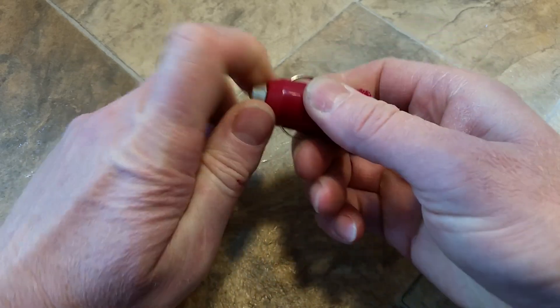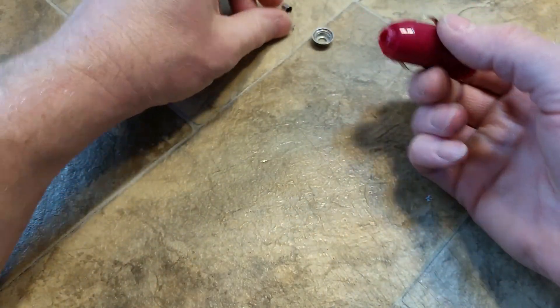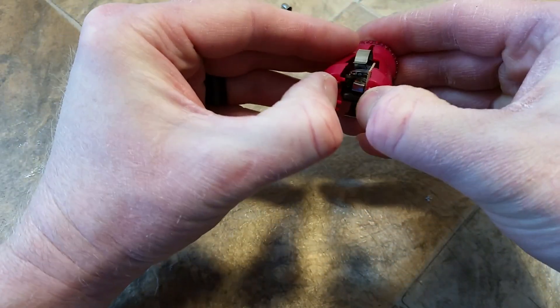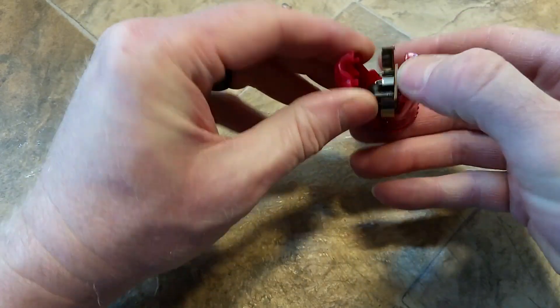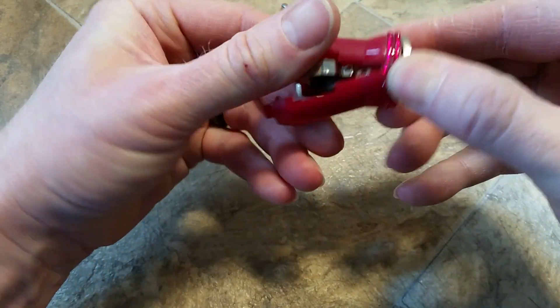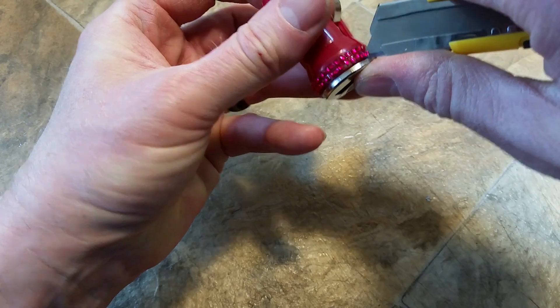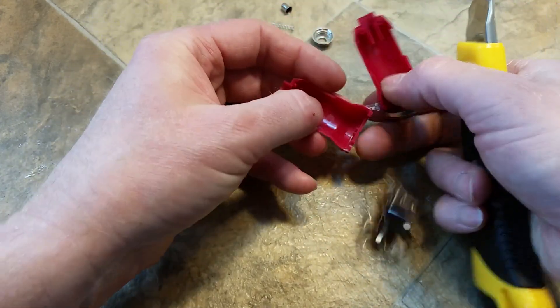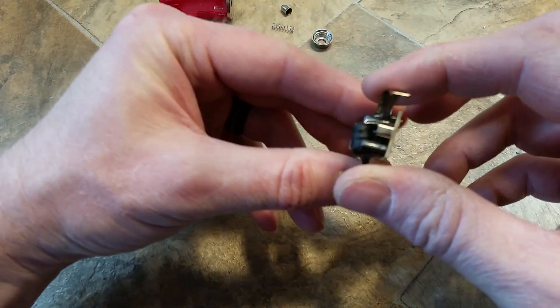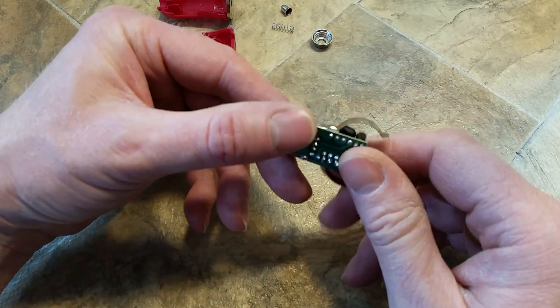Take apart this little USB car charger — it just unscrews. Springs and everything else fall out. This just pops apart. You may have to cut these fancy rhinestones to get it apart. Here's your little 12 volt to 5 volt converter circuit.